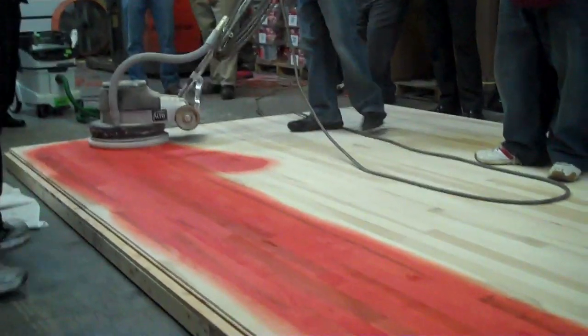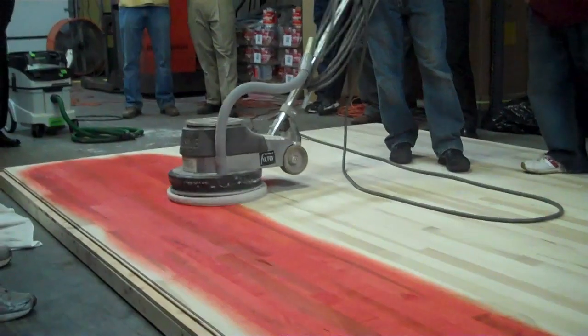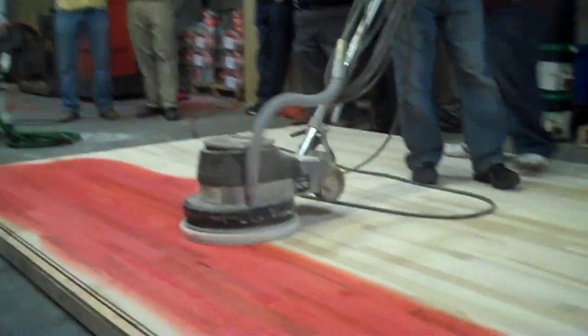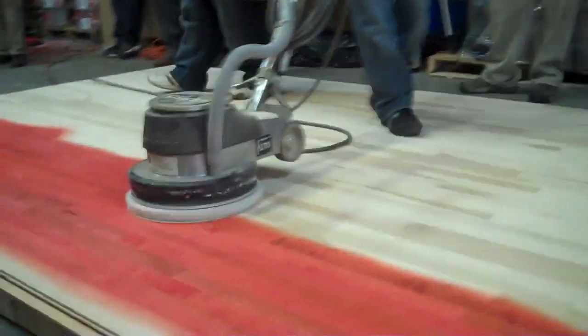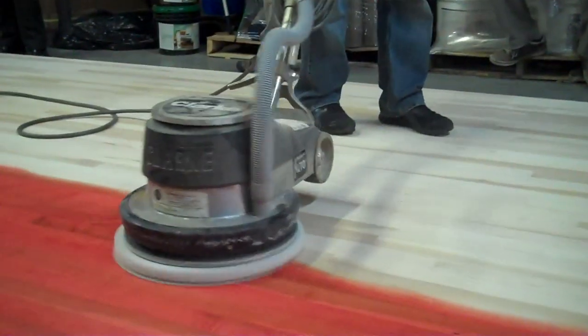One of the good parts about working with the bonus stain is it will melt into itself — it will repair itself. If it does start to get a little dry on a long pass, you just add more. We were doing the inside of the three point.